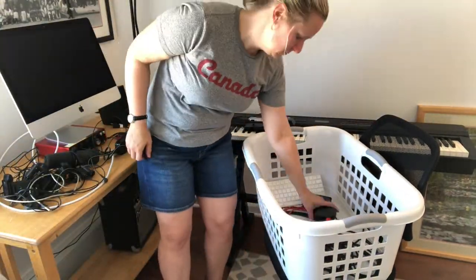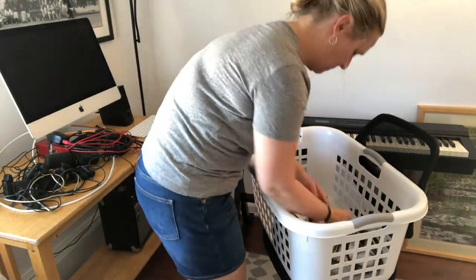Every music studio needs a metronome — a good old fashioned digital metronome, the best. Though I don't even remember to charge them... it's empty.